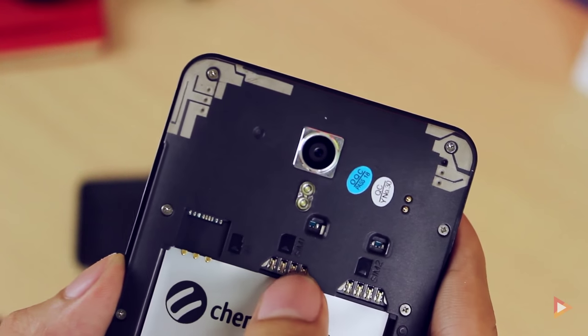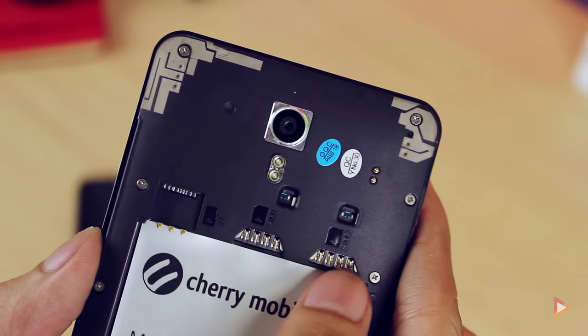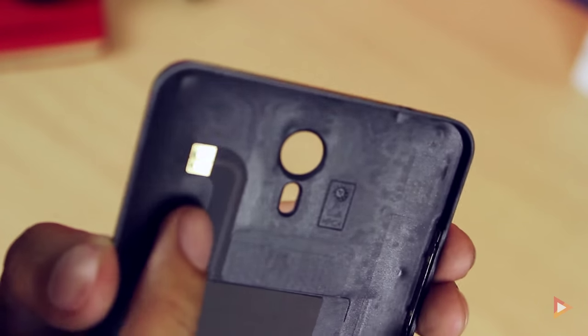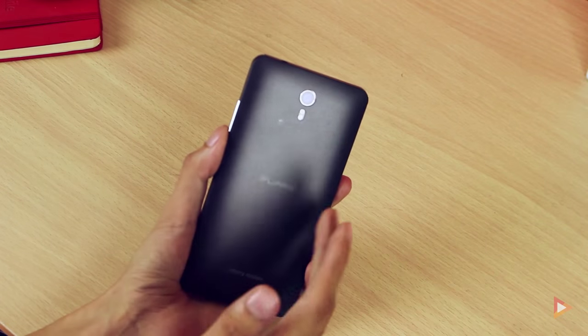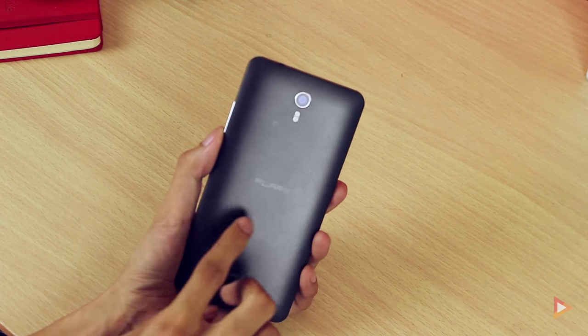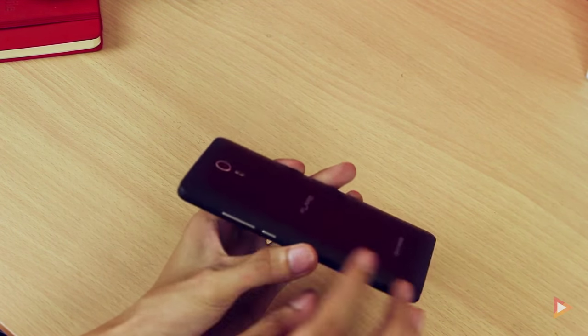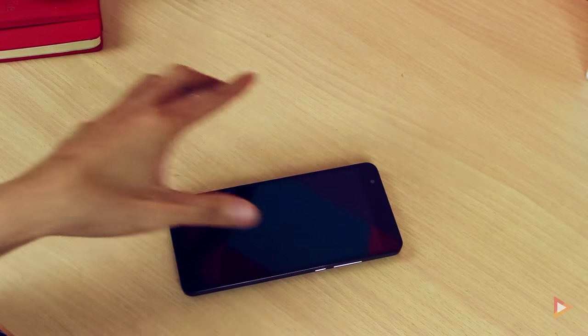On the right side is the power button and volume rocker. In the center of the back is the Flare logo, Cherry Mobile logo, and the speaker grill at the bottom. Inside we have the micro SD slot and two micro SIM card slots — this is a dual LTE device. The Flare X also has NFC capability with the sensor at the back, and the back has a glittery matte finish so it's not slippery. The camera does not protrude, so the phone won't wobble on flat surfaces.